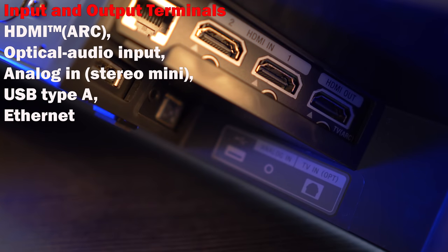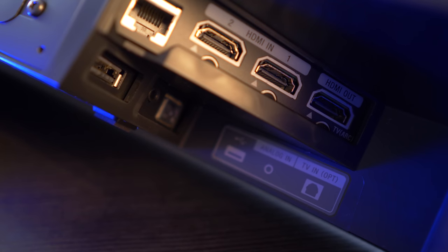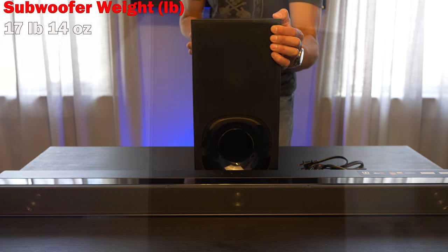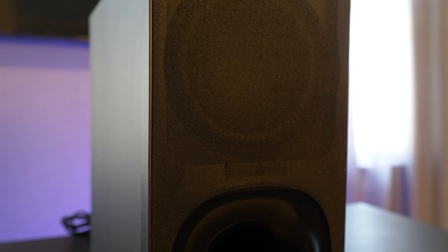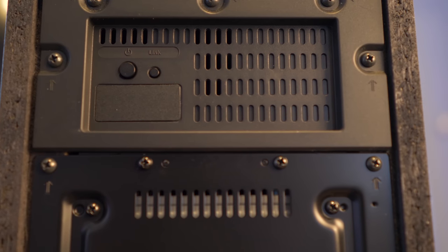On the rear are inputs for LAN, two HDMI ins and one out, USB, 3.5mm, and optical inputs. The wireless subwoofer comes in at 17 pounds, 7.5 inches wide by 15 inches high and 15.25 inches deep. The port is located on the front of the sub, and on the rear are the power and link buttons. Now let's get this set up and give it a listen.